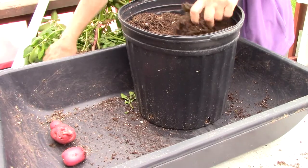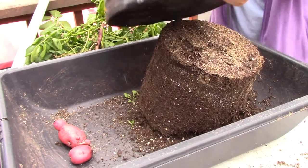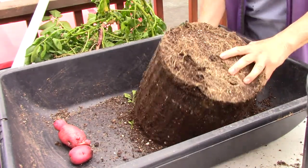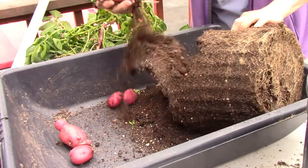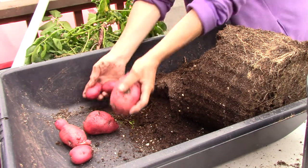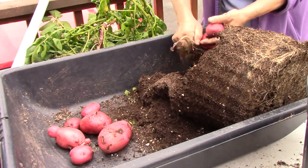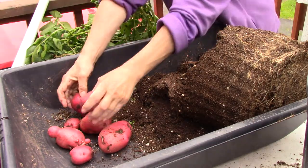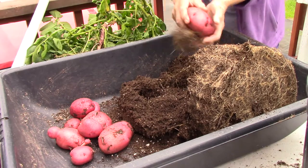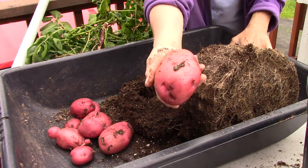So let's turn the bucket over. I haven't watered it the last few days because it's been so wet. Wow, oh my goodness — I think this is going to be it, folks. This is going to be much better than the last one. Oh my goodness, look at that potato. That is just awesome.